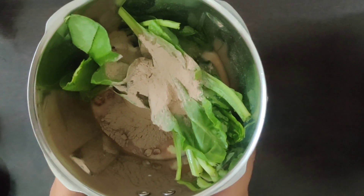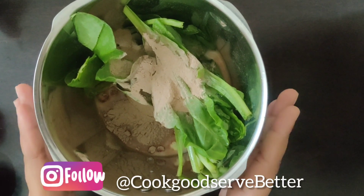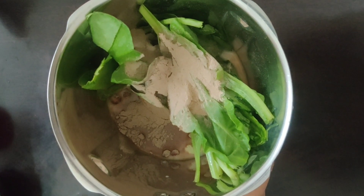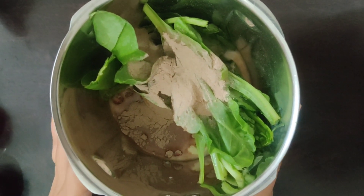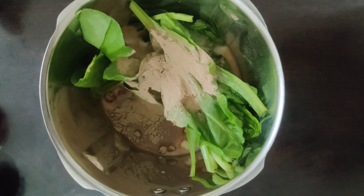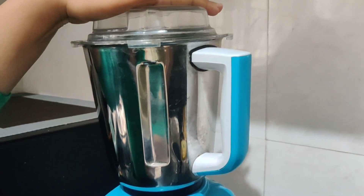You can take this smoothie after a workout. It is very healthy — calcium, potassium, vitamin A, vitamin C. If you plan your diet you can add it to your diet. So now we grind it.